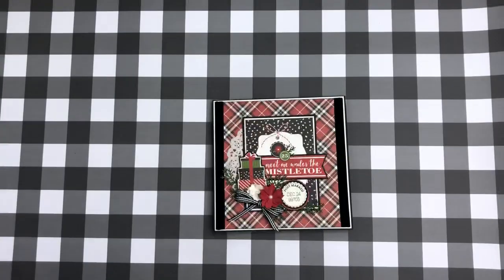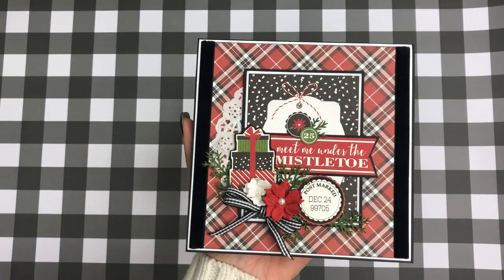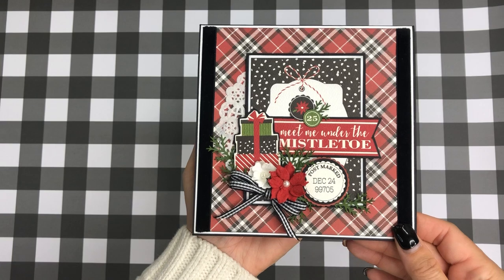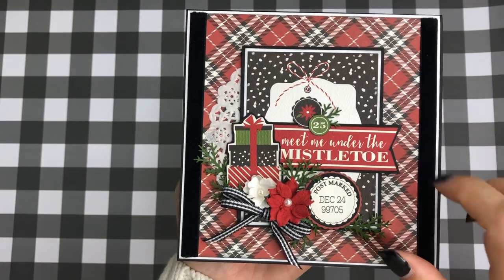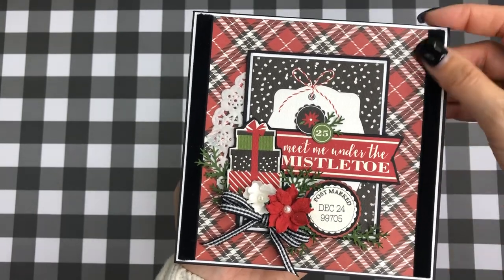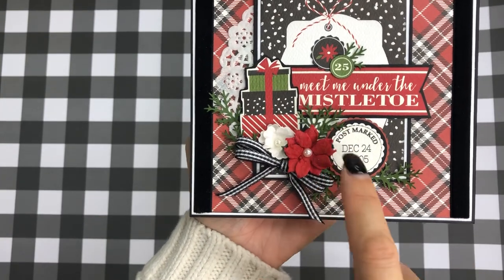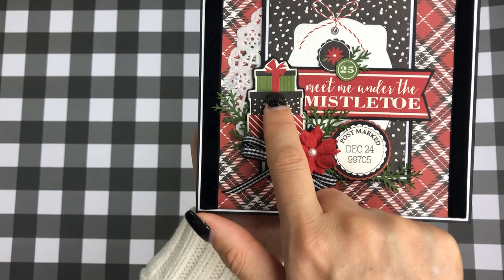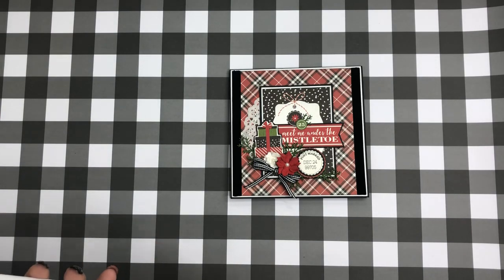I just wanted to do this little project — it's a six by six and I made it from just one 12 by 12 sheet. On the front I layered up a three by four card, popped up half a doily, used my velvet ribbon attached like that, added a bow, some flowers from my stash, then a Martha Stewart punch. There's a page in the pad with all different designs, and since I have the 12 by 12 version, I just fussy cut those out.